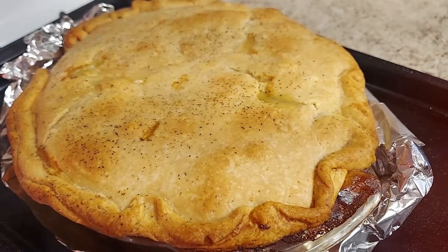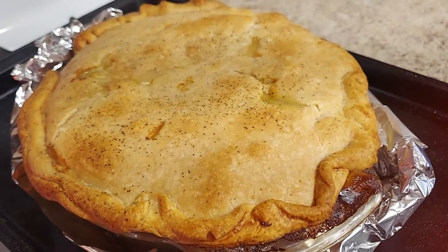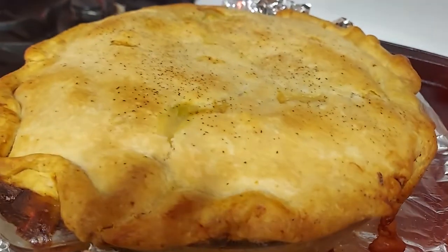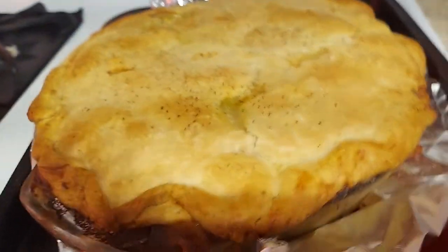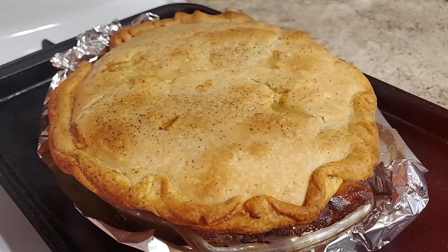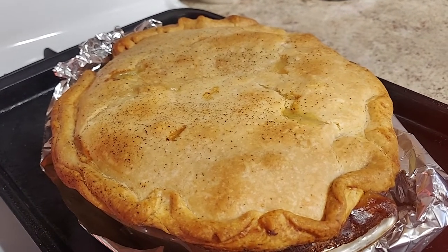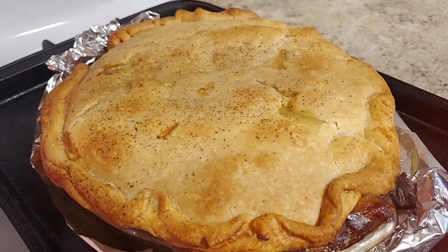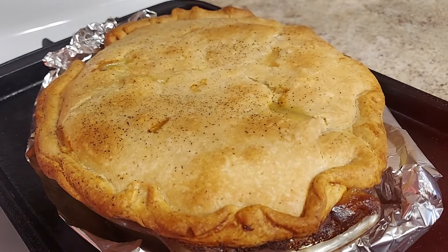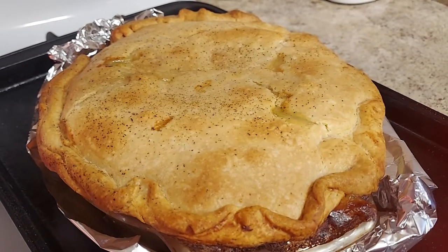The turkey pot pie is just done. We checked it at one hour and it needed a little longer, so we baked it for one hour and 20 minutes. As you can see, it's golden brown, rustic, and absolutely delicious looking. They turn out every time — you just want to make sure the middle is nice and crunchy and done. Let it sit for about 30 to 35 minutes to cool down. Make sure the top is nice and crusty all the way through — that's when it's done, though it depends on your oven.